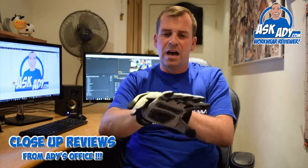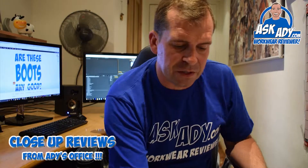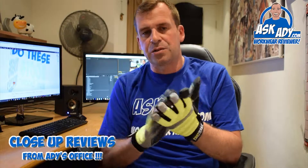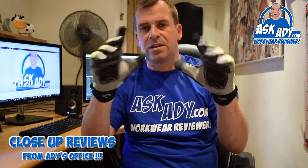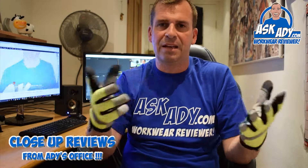It's quite similar to one of the gloves I just reviewed, which was an impact glove, but it doesn't have the extra padding in the palms. It does have this reinforcement in the palms though — ideal for a tradesman, moving wood blocks, anything like that — great general use.